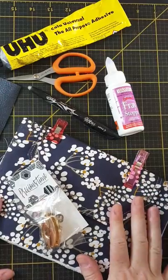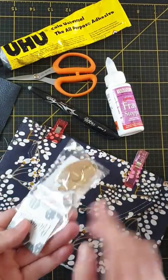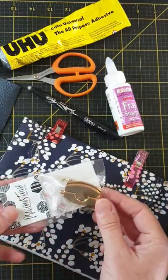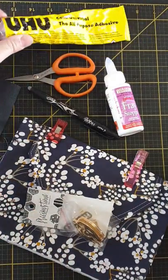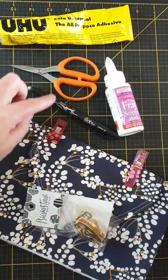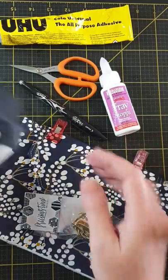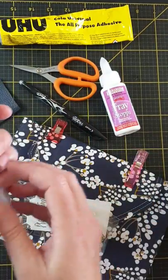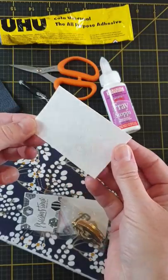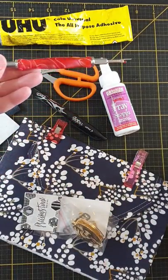First of all you'll need your coffee clutch that you're working on. You'll need your little lock, which we'll take a closer look at in a second. You'll need some glue — I'm just using Yoohoo glue today — some sharp scissors, a friction pen, some fray stopper, an extra piece of leather or cork for the back, and also some extra interfacing. You might also find a seam ripper handy.